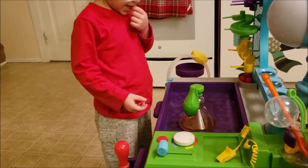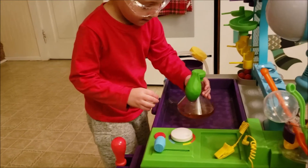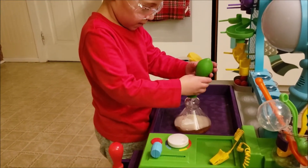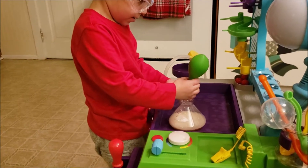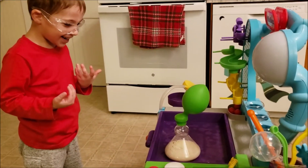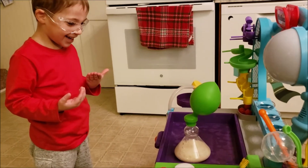Ready? Go. Keep the flask down. Lift the balloon up. Put it all in there. Alright, let go. It's happening. The balloon's filling up by itself. Look at this.